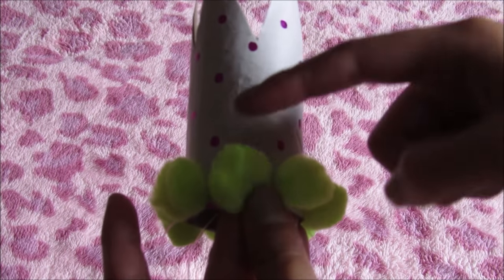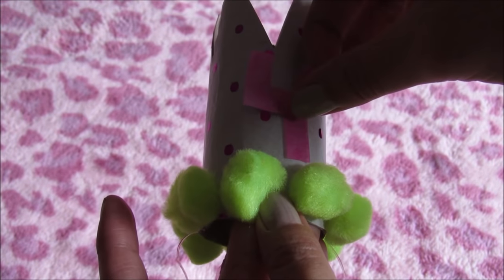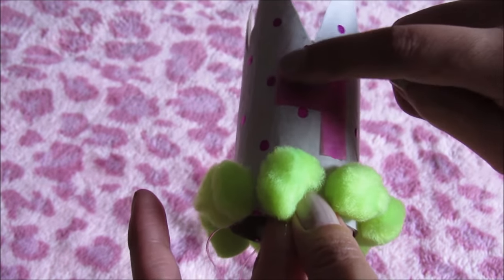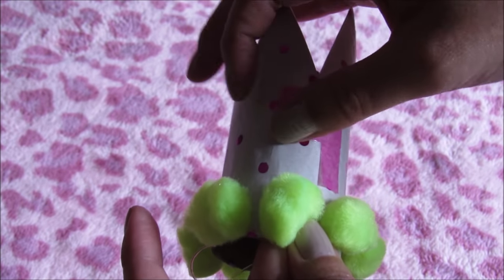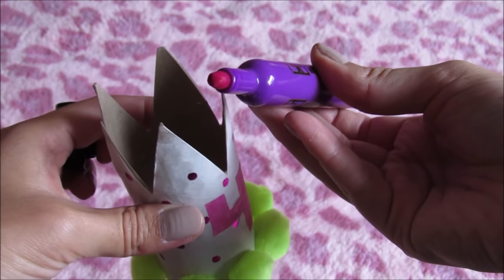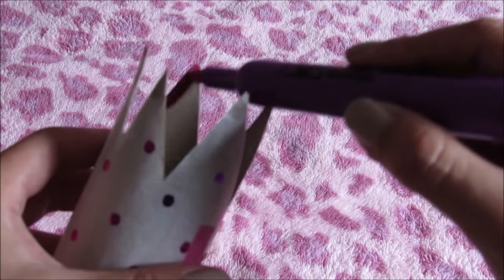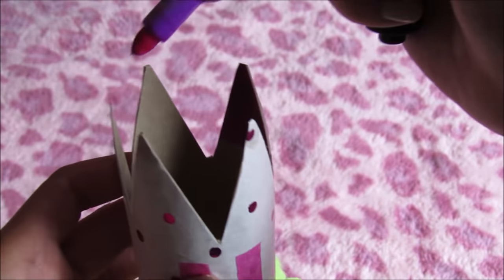Now let's glue the number four in the middle of the crown. I will paint with a marker the inside of the triangle, so now the crown is more beautiful.